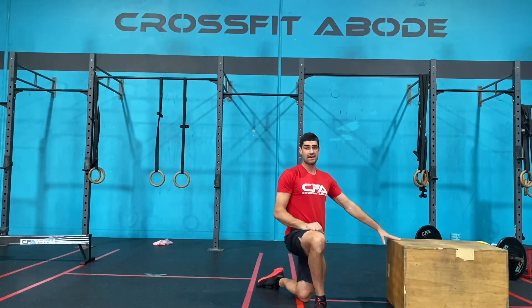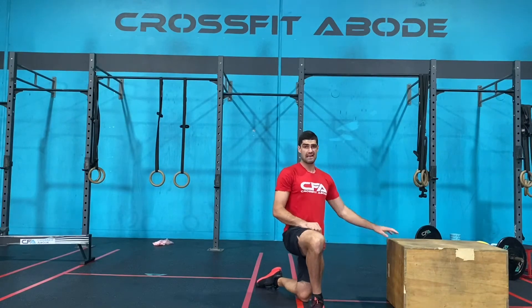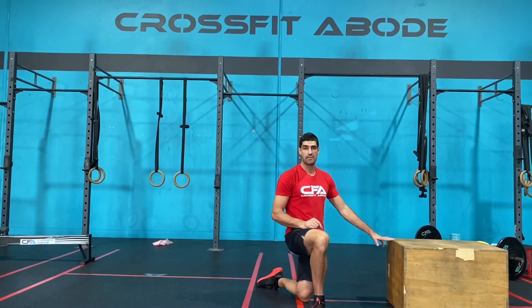We're going to spend one minute down, then come up and rest for about 10 to 15 seconds, and then go again for one minute down.